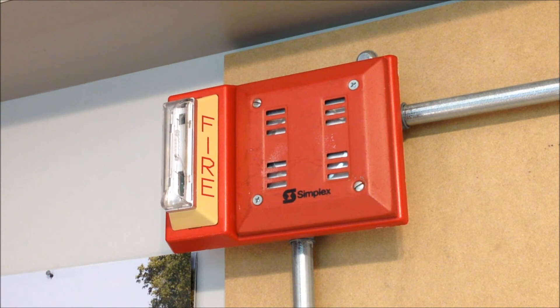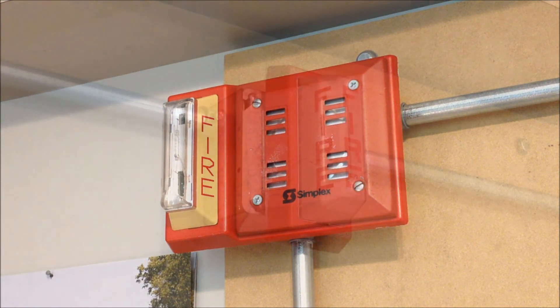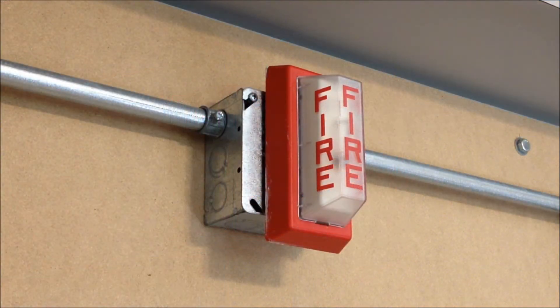This is a Simplex 2901-9840 flush mount horn — or semi-flush, depending on how you want to look at it — mounted on a 4904-9105 retrofit strobe plate. In the next spot, we have a very similar strobe: the 4904-9104, and this one is configured as a single gang remote strobe.